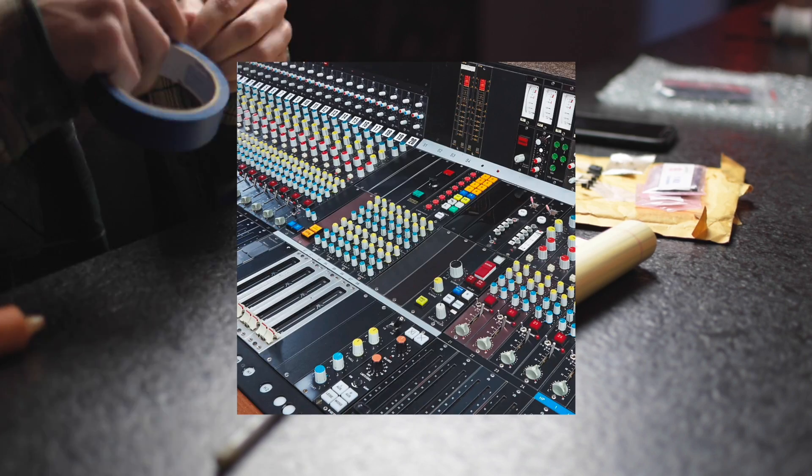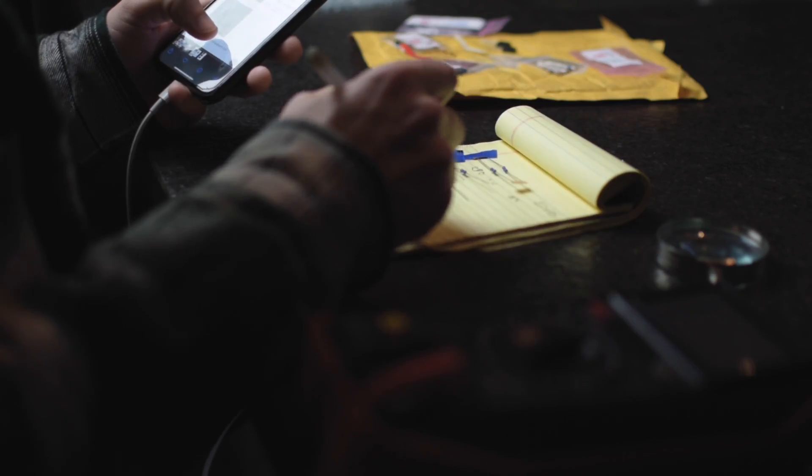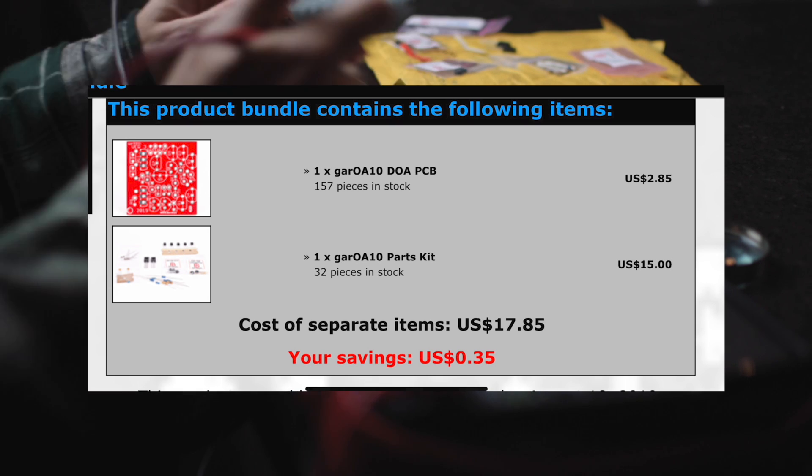This is the GAR OA10 full kit. It comes with all the parts you need to build the OA10 style op amp. In the background here, you can see me checking all the resistors in the kit.